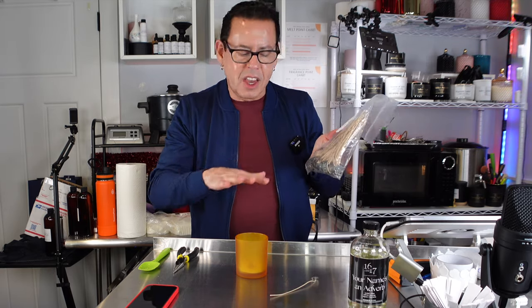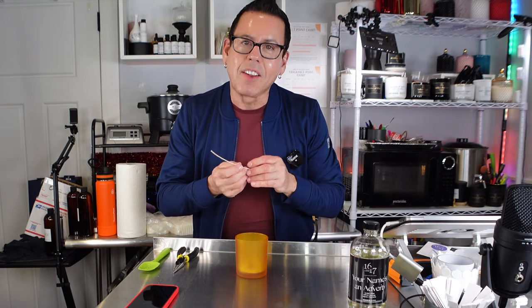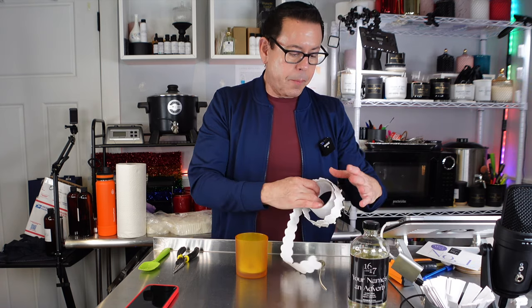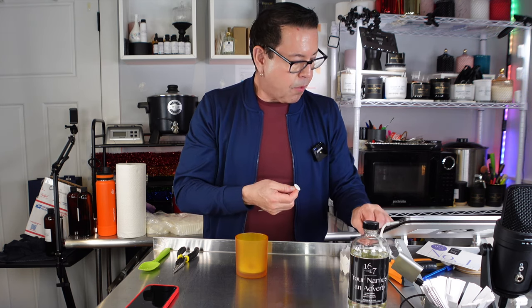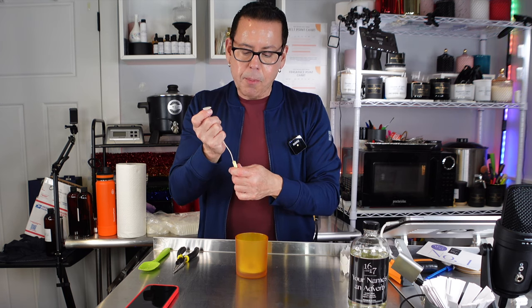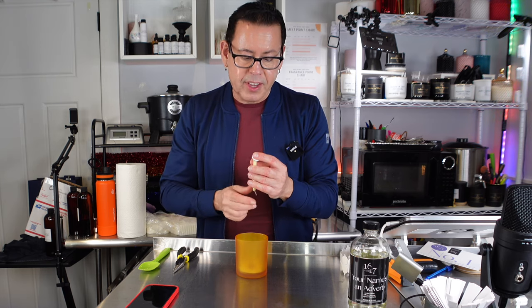So I went from CDM number six, which is what I regularly use with my other waxes from 1617, and now I'm going to be using a CDM number eight — going up two sizes. It so happens the microphone wasn't working and I did all this for you. Like I said, I'm rusty because I haven't done a video in a long time, but I just wanted to do this on camera for you guys to see.